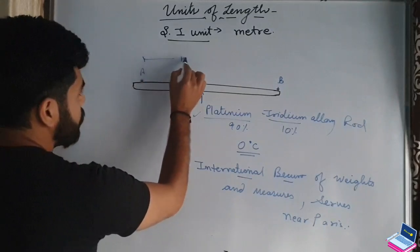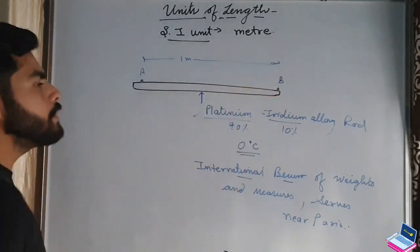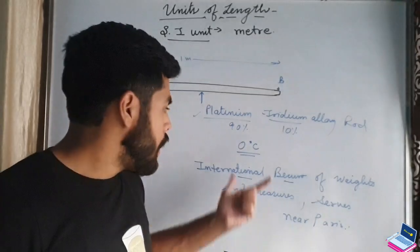This distance between the two marks is 1 meter. Now, why is there no distance change? Because we have kept it at 0 degrees Celsius — no thermal expansion or contraction occurs, so the length remains constant.